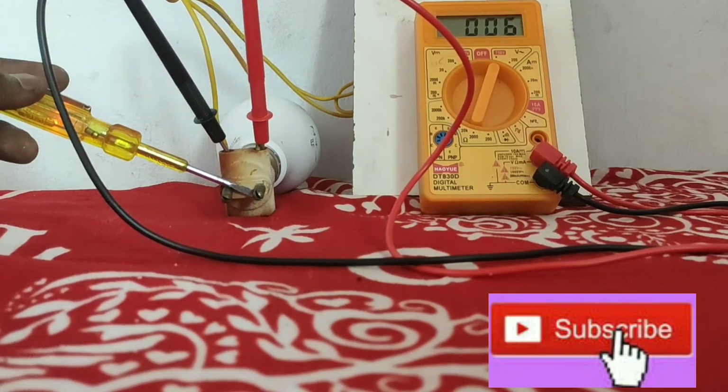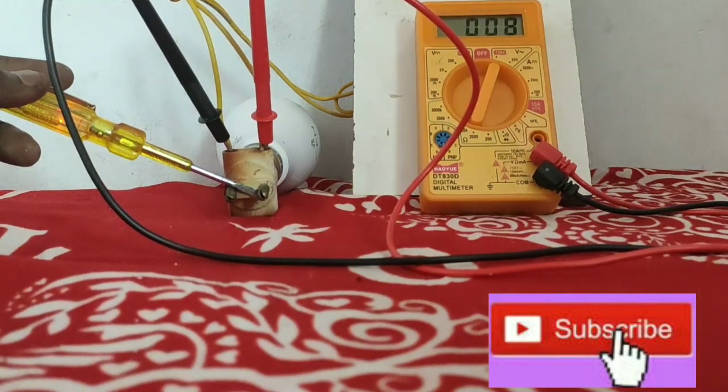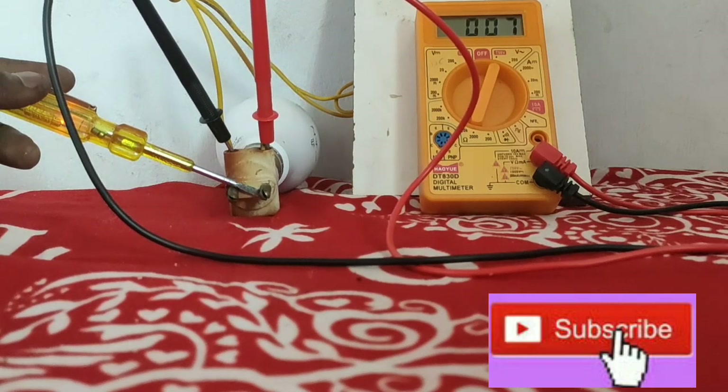If you try this, you can use a circuit with a wide board. If you have a short aid, you can use a circuit. If you use a short aid, you can use a wire.